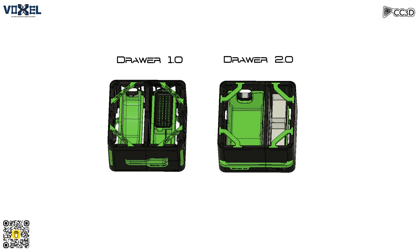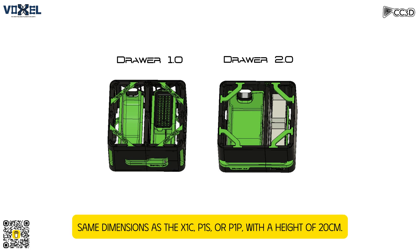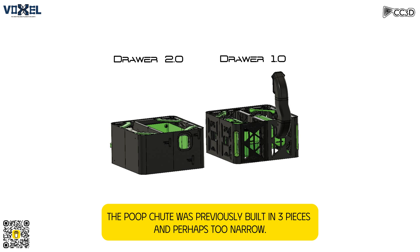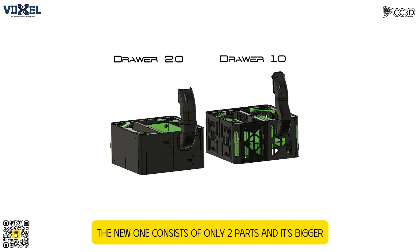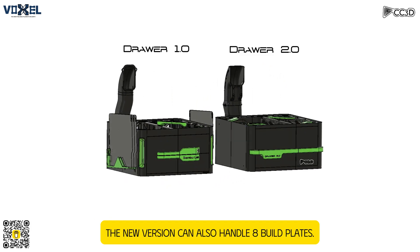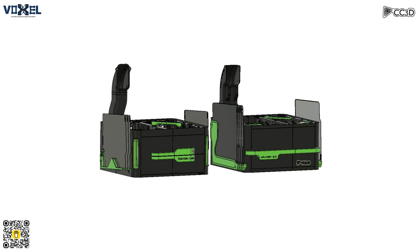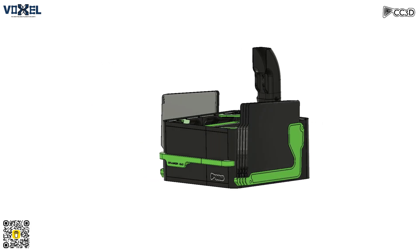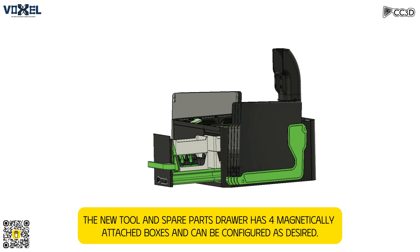Easy to print, assemble just right. Elegant lines, it'll make you smile. Simplify your life, improve it in style. Two drawers deep with storage to spare. Multiple compartments, handle with care. A solution for your space, efficient and neat. Char 2.0, it just can't be beat.